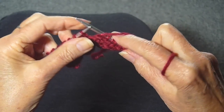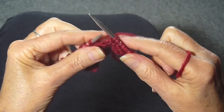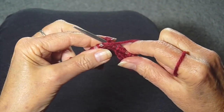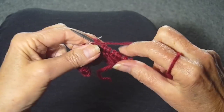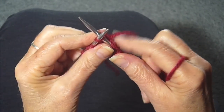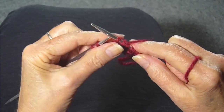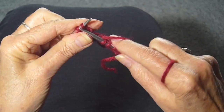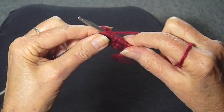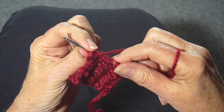And again: knit, yarn in front, slip, yarn in back, knit, yarn in front, purl. And again: knit, yarn in front, slip. So you keep repeating from the knit one.